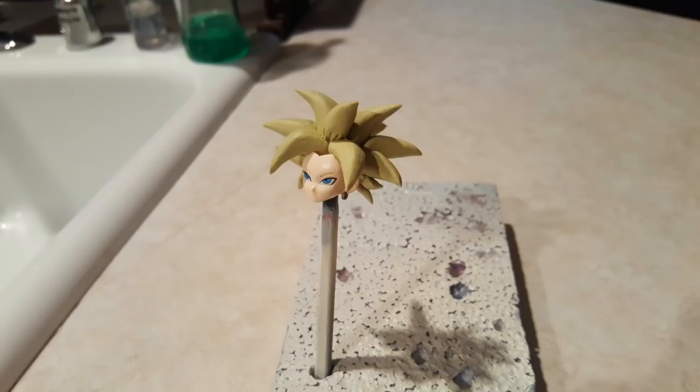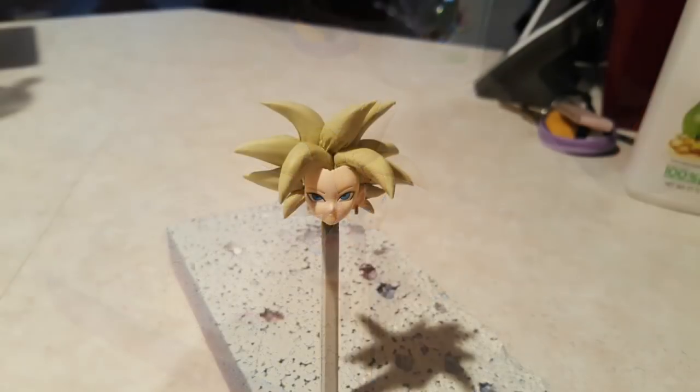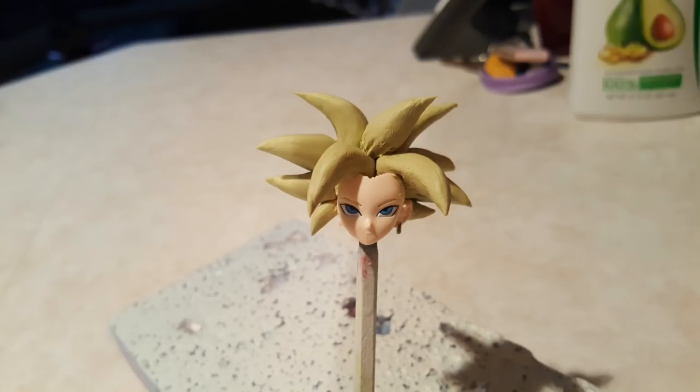Another thing: with the Android 18 figure, there is no ear on the left side, so I'm going to have to re-sculpt the ear and put the earrings on her. After that, I will have to re-sculpt the whole entire body. With that said, I'll keep you guys posted with the videos — stay tuned.